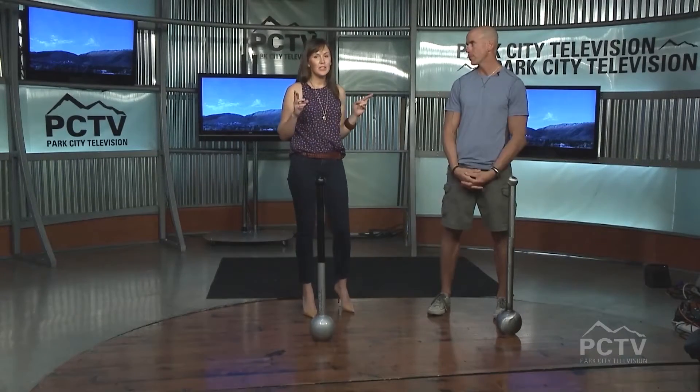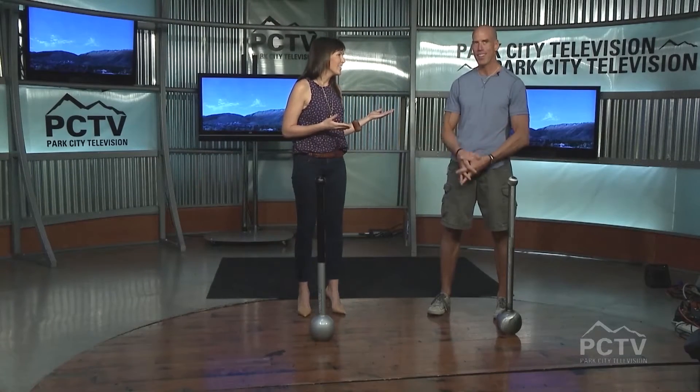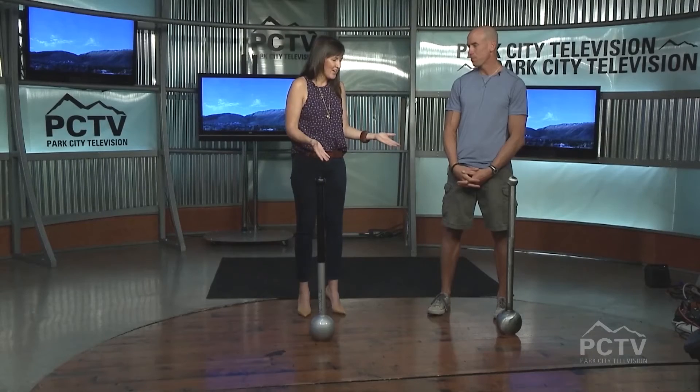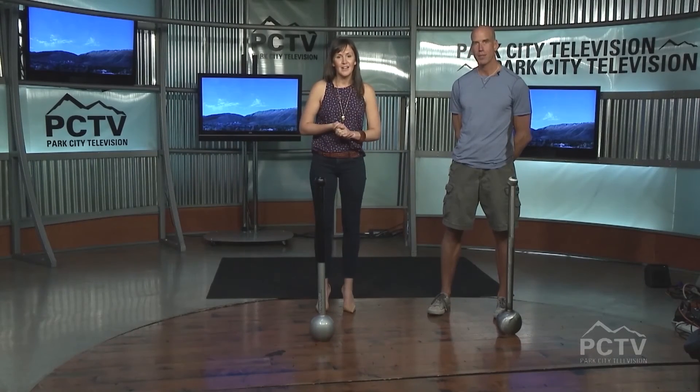We're hoping it gets in there. If it's called The Motivation Factor, I think they found the right guy to interview. Thank you so much Kevin for being here and bringing all these fun toys for us to play with. You bet. If you haven't got your workout in yet, Kevin already has. Head to the Silver Mountain Sports Club website and find out how you too can train with Kevin. This is The Mountain Morning Show, we'll be right back after this.